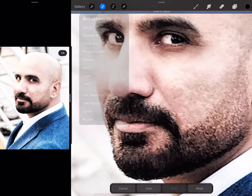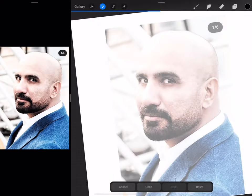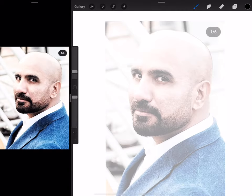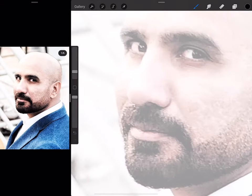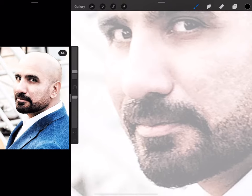I will try to be as thin as possible. Before that, we're going to decrease the opacity of this image, and then I'm going to start. As usual, I'll start with the nose.